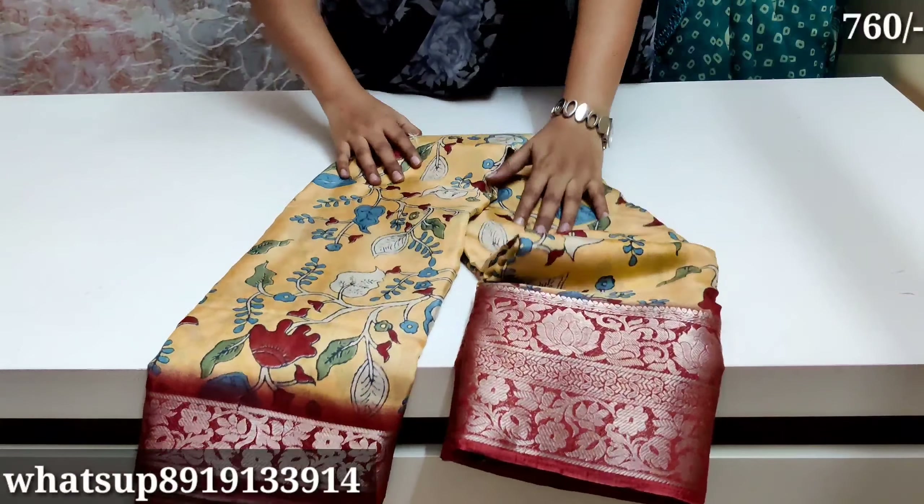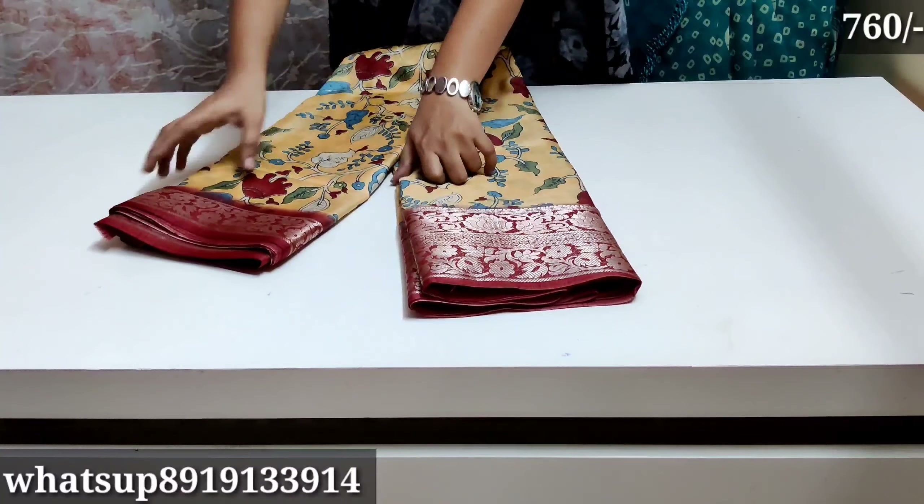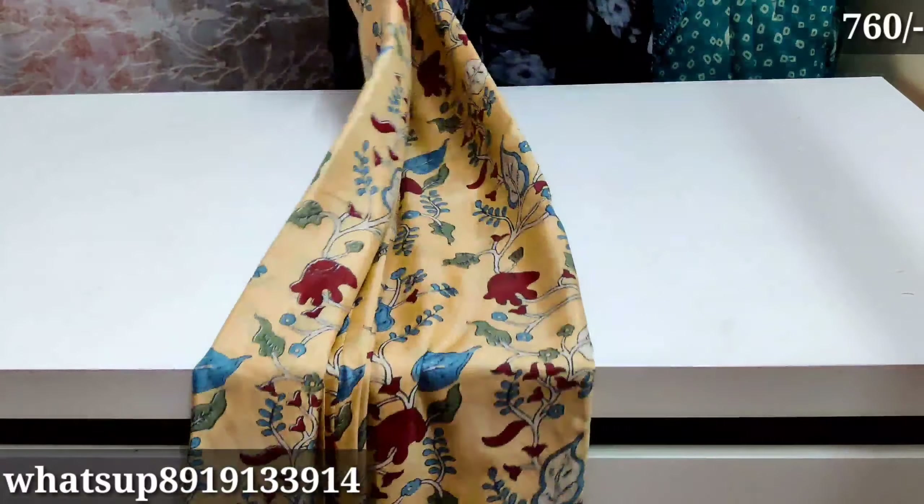Hello everyone, welcome back to my channel. In this video, I will show you pure dollar silk sari. Present online is a lot of trending.